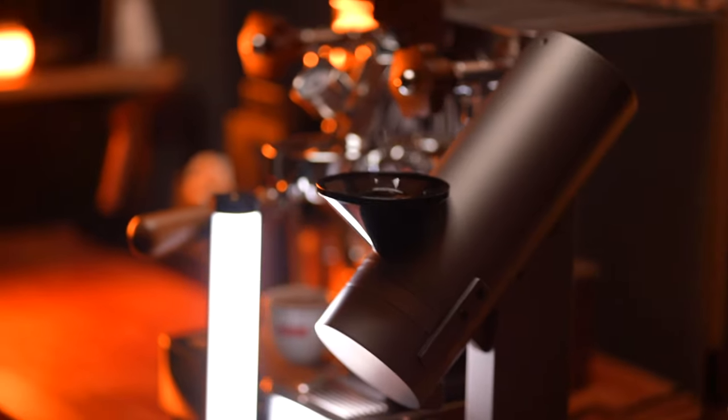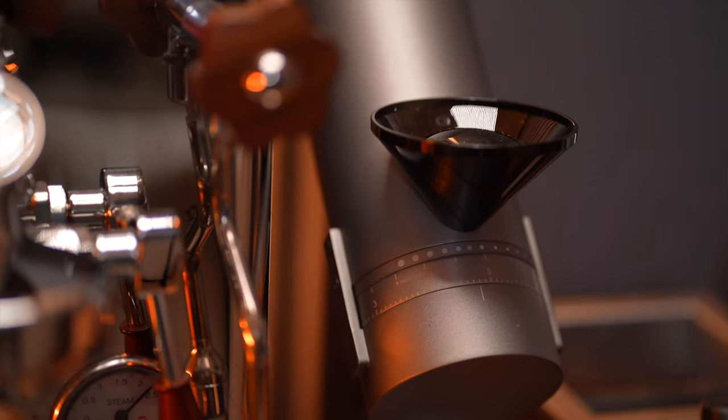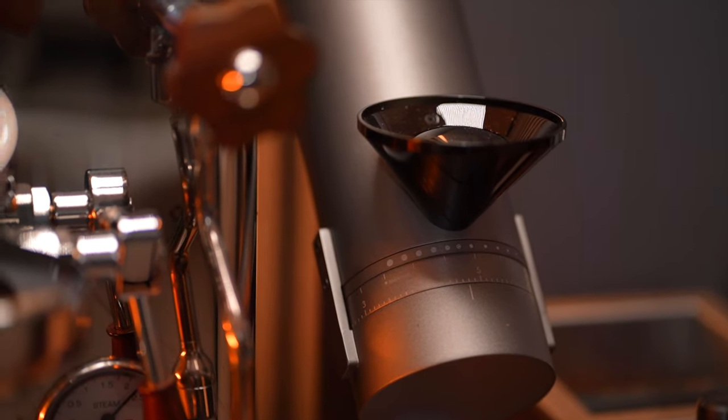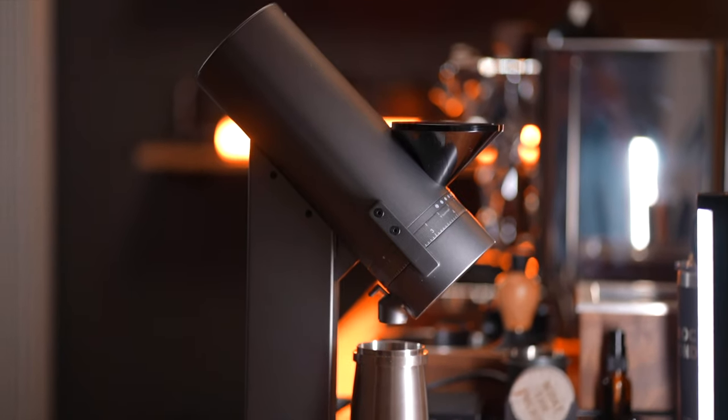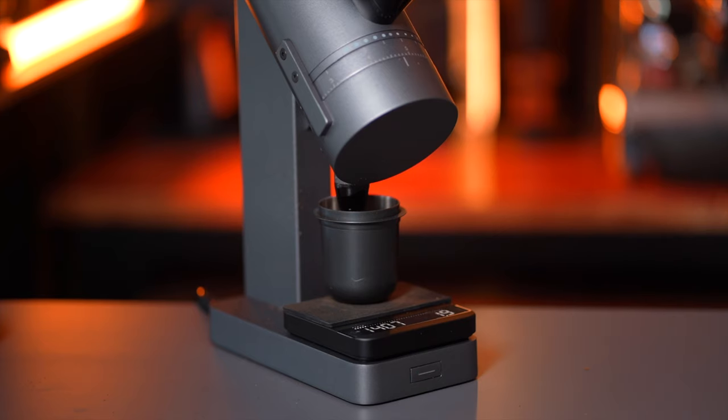Very quickly, let me run through some of the specs. It's a 64mm flat burr grinder using Mazur 33M burrs and can take SSP ones as well. It has a 200W motor and has an adjustable 600–1500 RPM range. It has a lot of unique smart feature integrations and grind-by-weight technology using the Akaia Lunar scale, which is probably the highlight of this grinder.